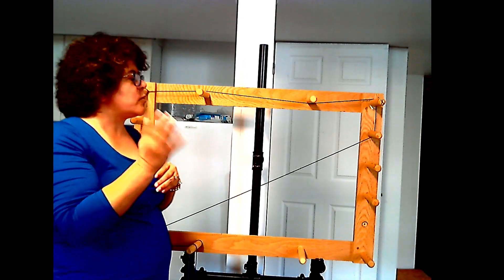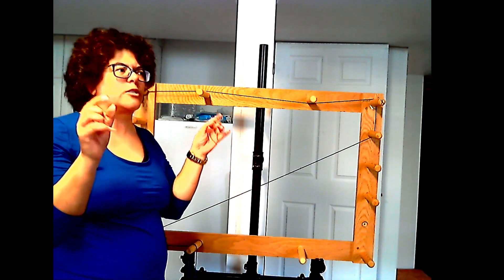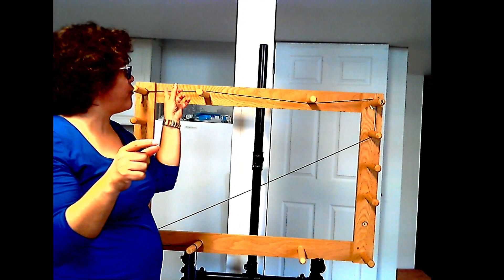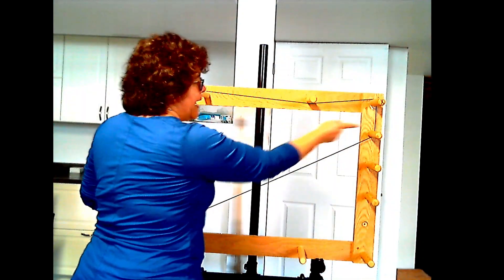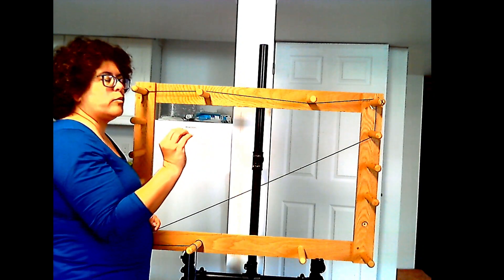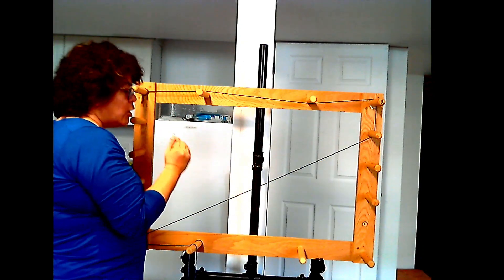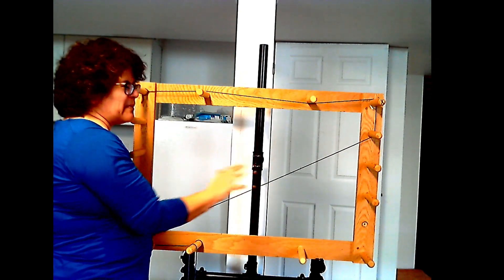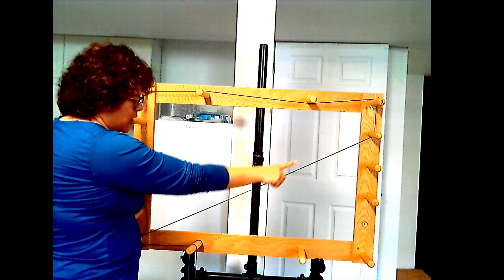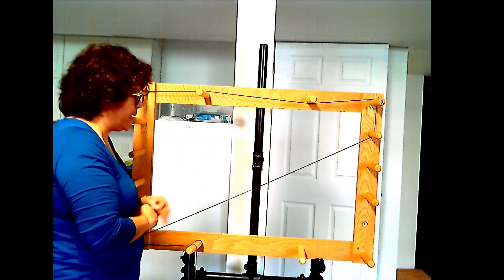I took the two and three-quarter yard measurement, added a little at the ends for slip knots, and then literally went back and forth to figure out the best combination of dowels to give me as close to two and three-quarter yards as possible. By doing a bunch of back and forth, I figured out this combination right here would give me the best option.